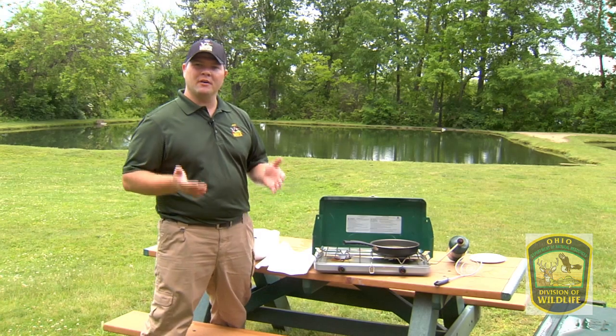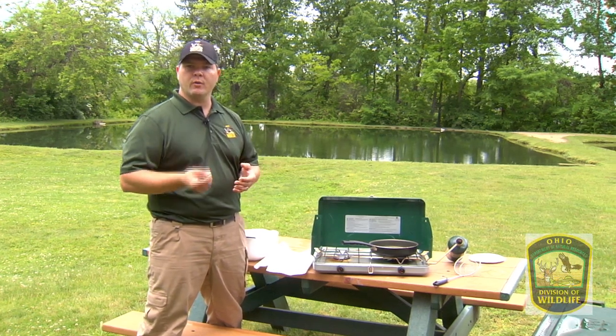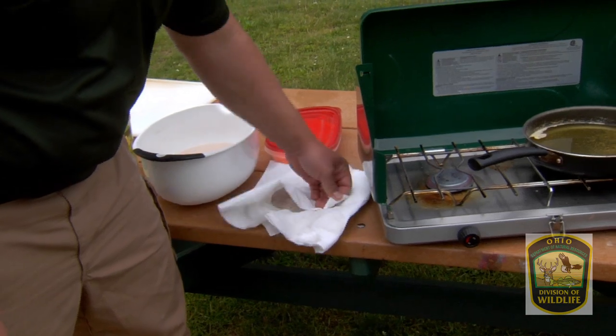We now have our bowl of fillets. I'm going to show you a quick easy way to cook them. Rather than going through the egg wash and all the other steps, I'm going to show you a quick way to do a nice light breading. We have our fish here that we just filleted. I've put them on paper towels and patted them dry.